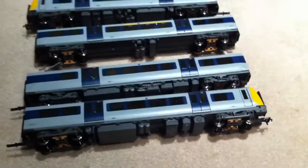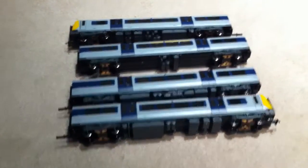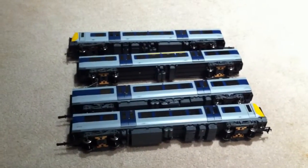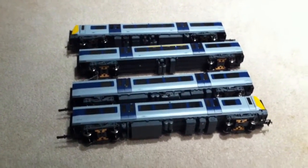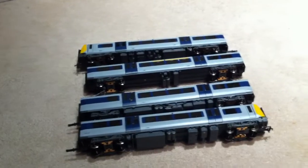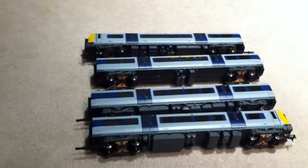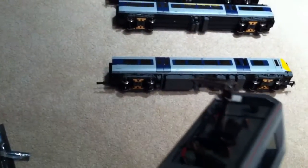Hello, this is HTL here, and I'm looking at a model I got for Christmas: my Bachmann Class 350. This is my review. We've got the whole four-car length train here. The motor is in this coach here, with fine little detailing and a pantograph.